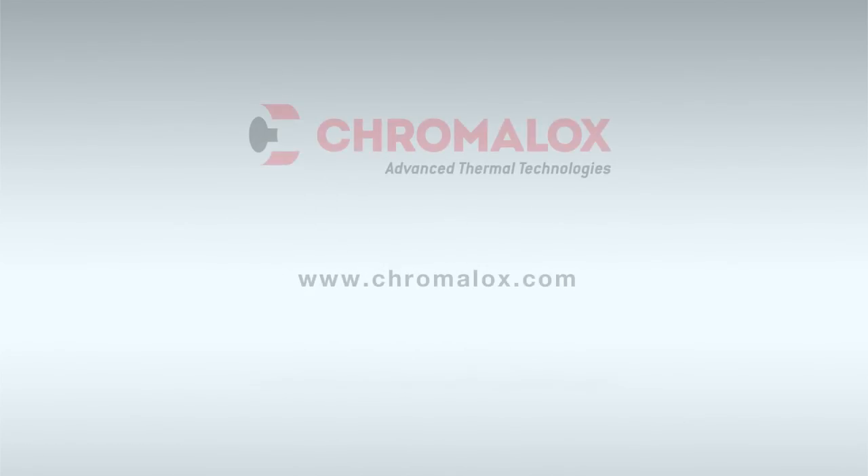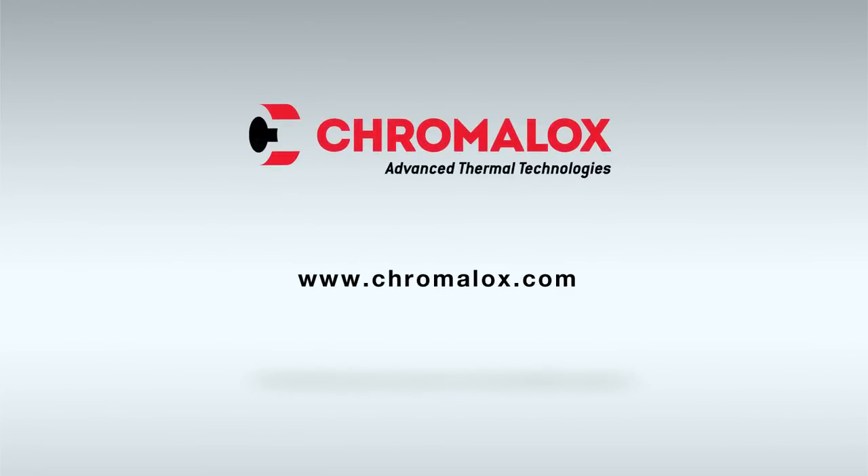Installation is now complete. For more information on the UPC power connection kit or any other Chromalox product, visit www.chromalox.com.